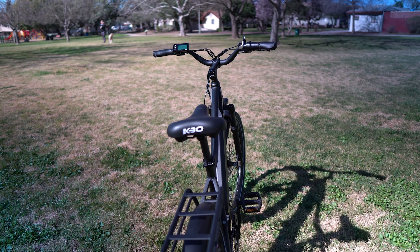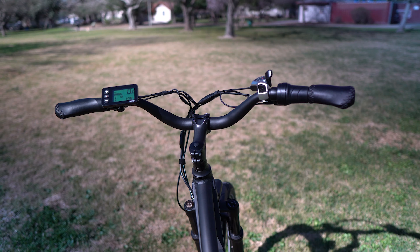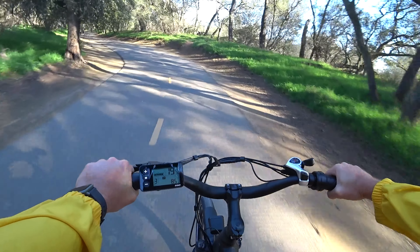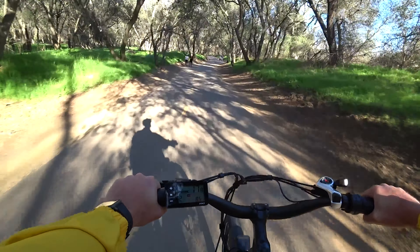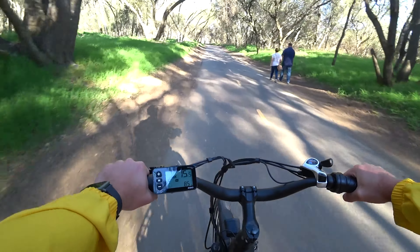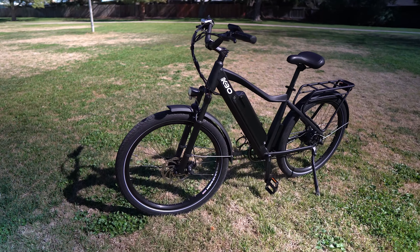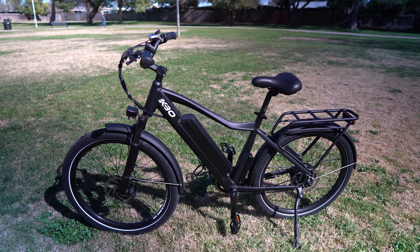The seat is plush and the handlebars are nicely laid out. The display is on the left, throttle is on the right as is the shifter. There's a graded bell and the brake lever does a really good job helping you alert pedestrians. The screen is easy to reach. The paint is flat black which looks good but does scratch kind of easily — though this is also offered in a really nice orange color.